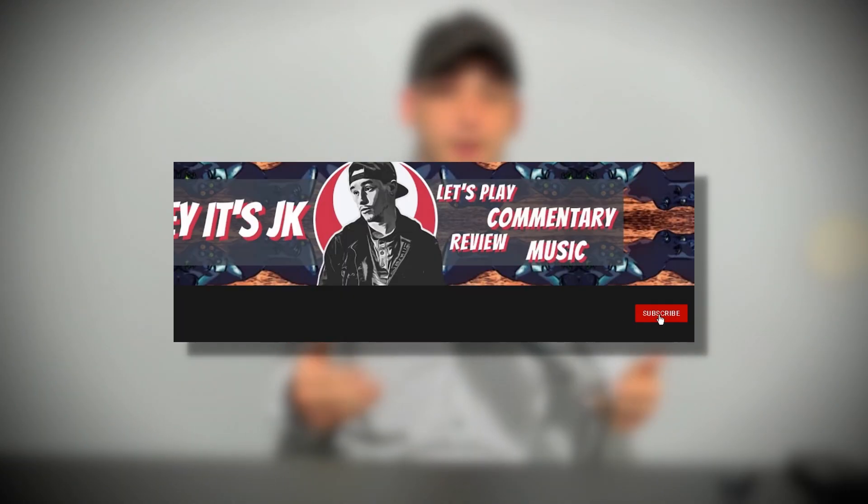If you happen to like my content, make sure to like, share, and subscribe, leave a comment down below on what you think, and let's get this video started.